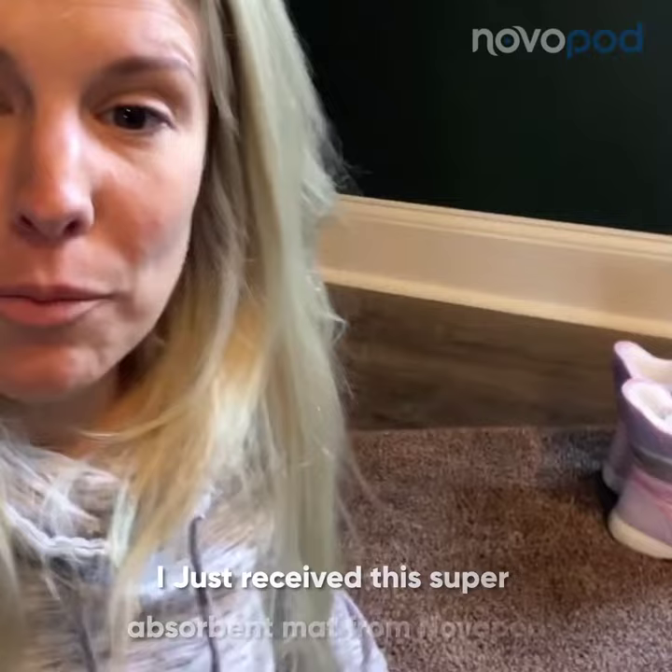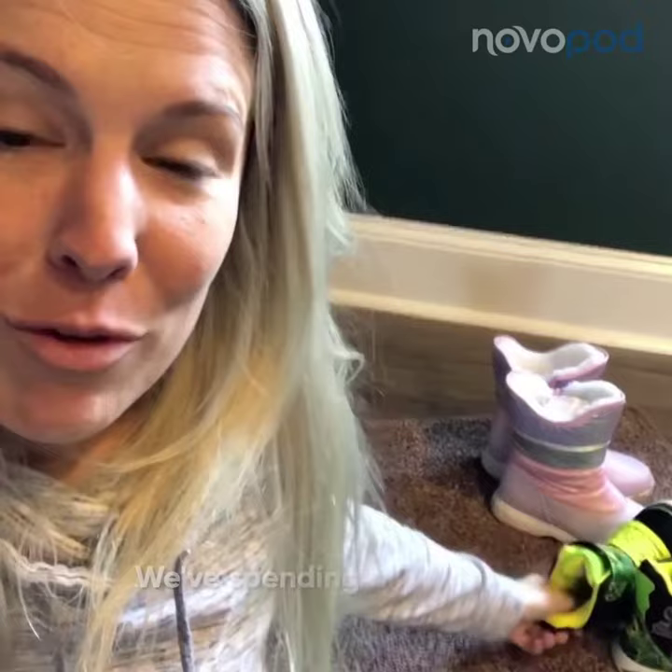I just received this super absorbent mat from NovoPad. It absorbs water, dirt, and mud, and it came at the perfect time. We've been spending a lot of time outside playing in the snow, and I just got these new floors put in.